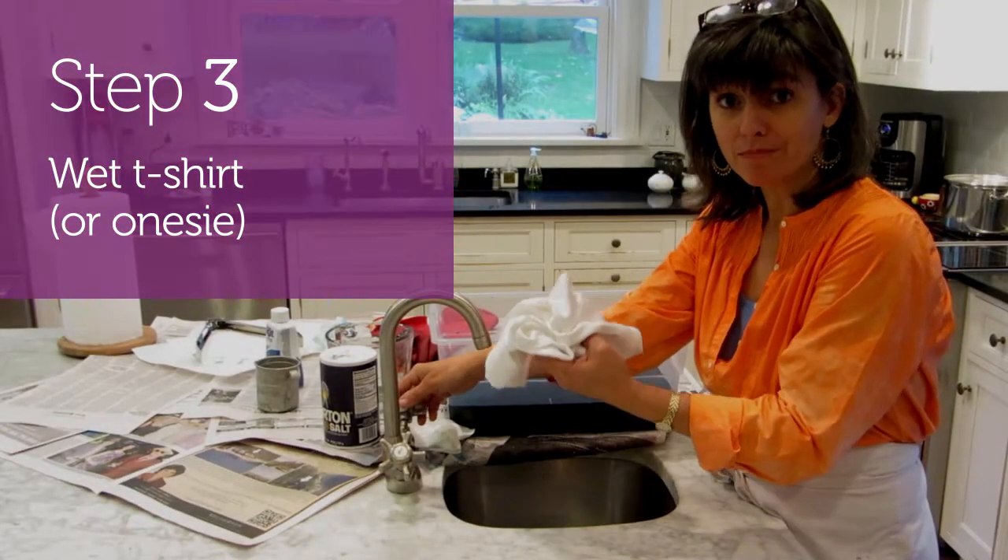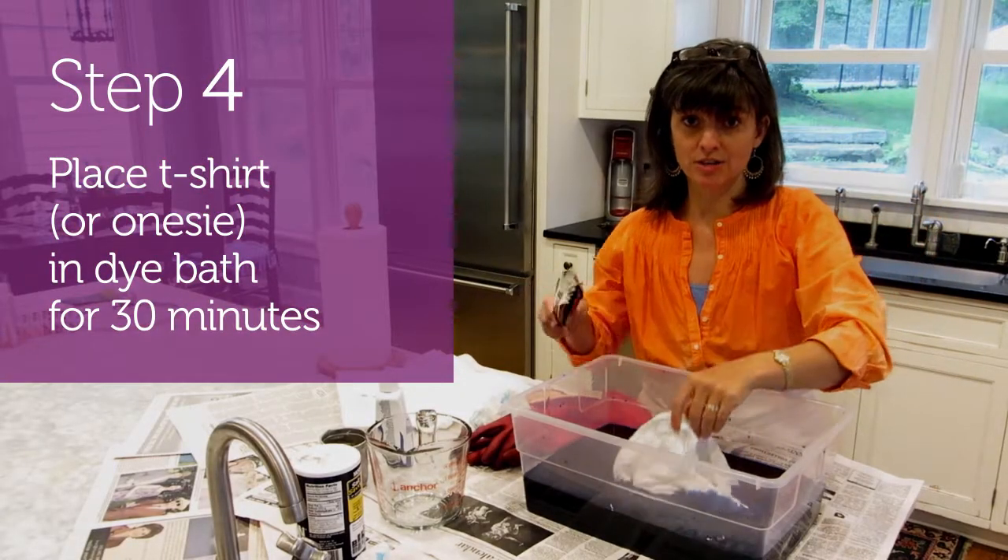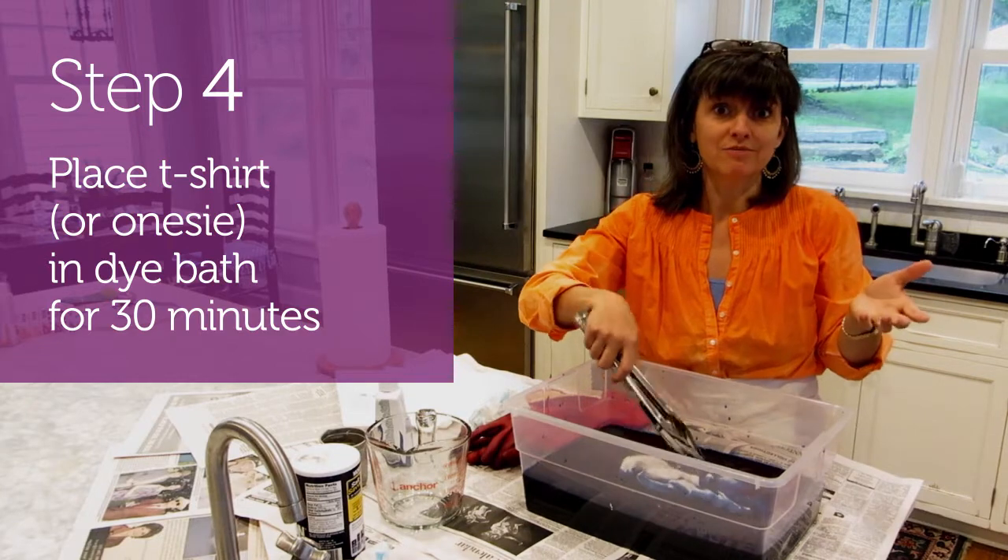Step three, wet my t-shirt in the sink. Step four, put your t-shirt in your dye bath, stir and leave for 30 minutes.